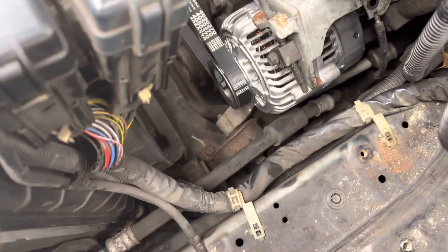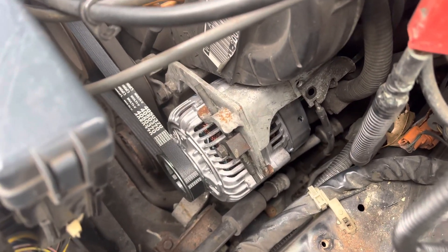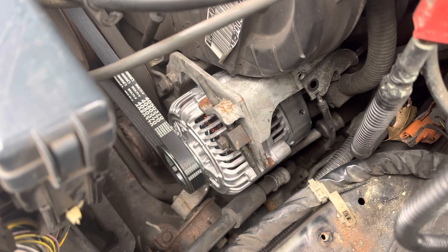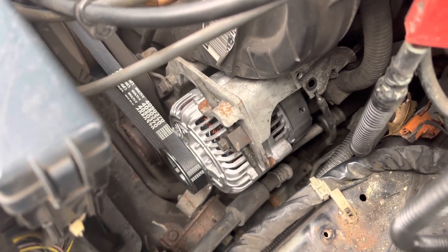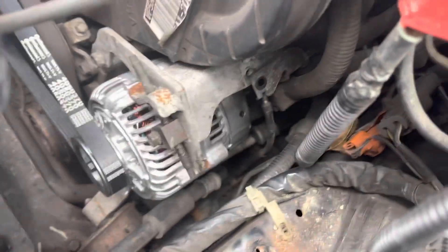So that's about it guys. This is a '97 Acura RL with 127,000 miles. Don't forget, might as well change that belt too. Thanks, see you next time.